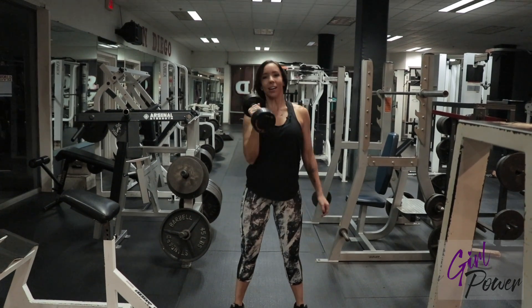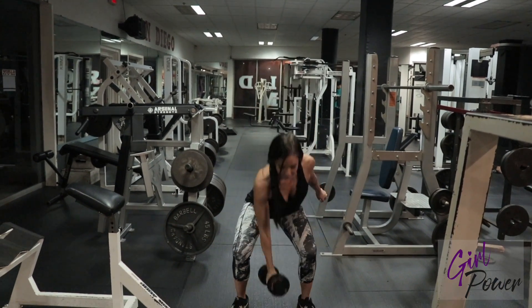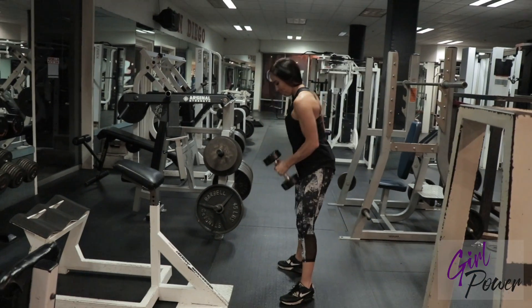Bring it down. This is an awesome one to get your heart rate up. Switch arms.